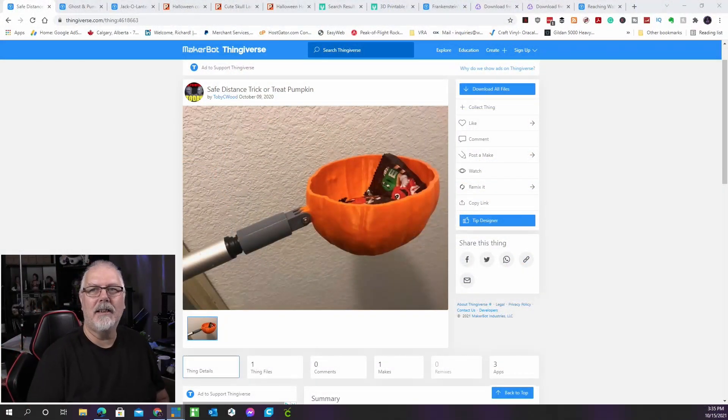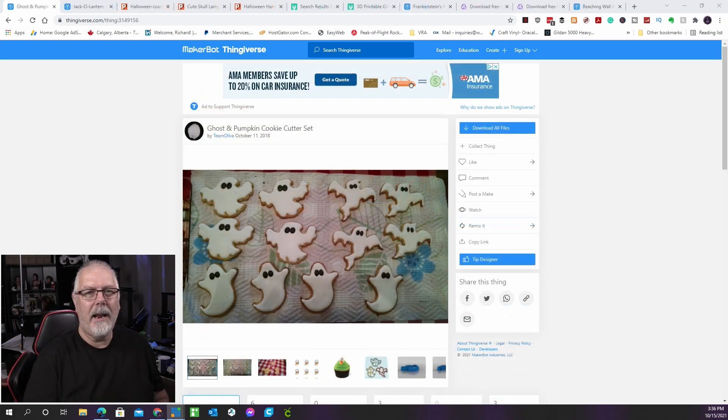The texture of this model is based on a scan of a genuine pumpkin, which is why it seems so lifelike. You can attach the pumpkin-shaped scoop to a selfie stick, a broomstick, or anything else you have on hand by adding a handle to one side. The design makes trick-or-treating safer, as you'll be able to keep a safe distance from other people. This is by Toby C. Wood and can be found on Thingiverse.